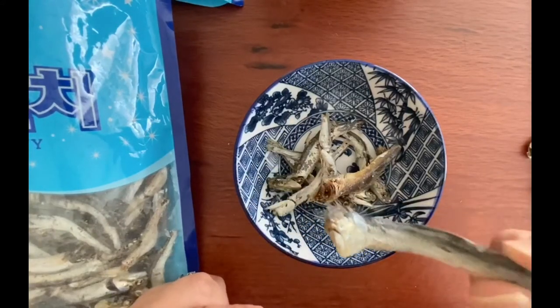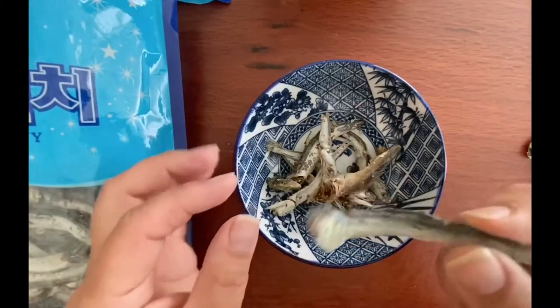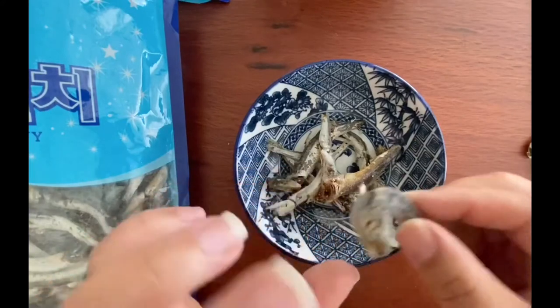So in order to get a clean broth, you need to clean the anchovy. The anchovies in the packet come with the head and the guts, and you want to get rid of those.